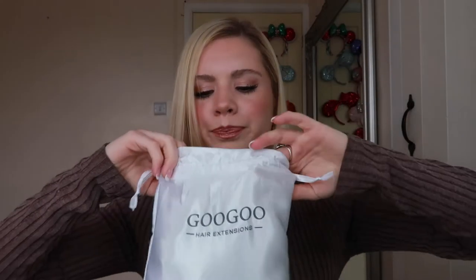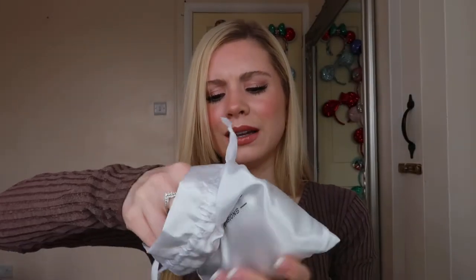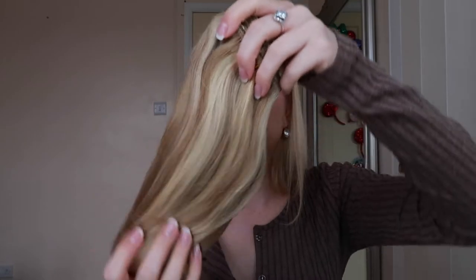Let's open these up and actually have a look. Here they are — they are quite heavy, 150 grams. They come in a net, which is absolutely fantastic. From working with wigs and performing, it's always really important that hair is kept in a net to protect it, stop it going frizzy and getting damaged.